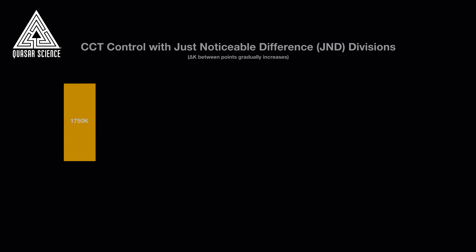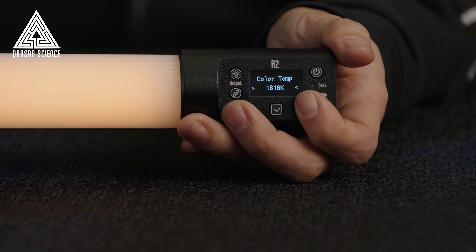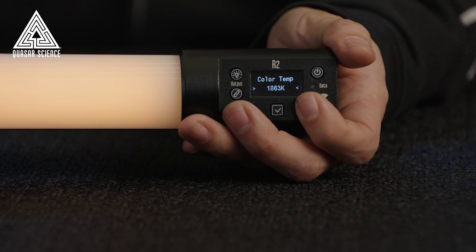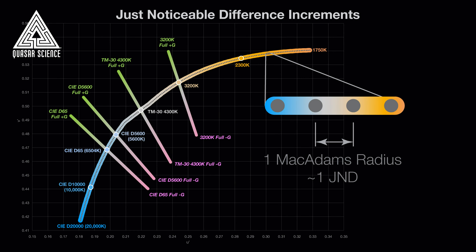In addition to spectral calibration, we've also calibrated the divisions between the orange end of the range at 1750 Kelvin all the way to the blue end at 10,000 Kelvin. We've given you the most minimal and even distribution of color increments in manual control. This is called Just Noticeable Difference Based Control, or JND for short — a psychophysics research-based approach that gives you the control you need for CCT.